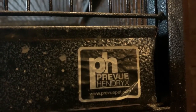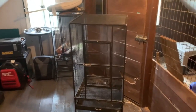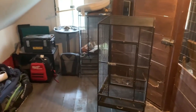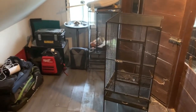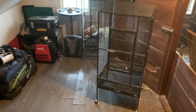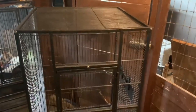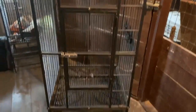Hey guys, it's Riley and welcome back to another review. Here I have the Prevue large plaza bird cage. In this review I will show you the specs of this cage, how long it took me to put it together, and if it's safe to house other animals. I have owned this cage now for five plus years and use it as a winter enclosure for my cockatiel.